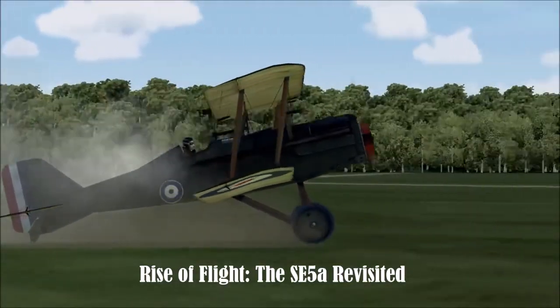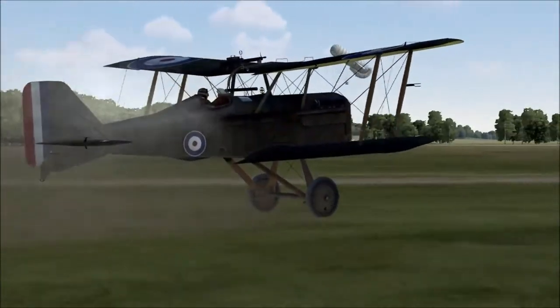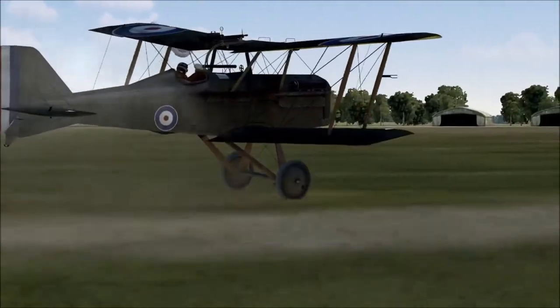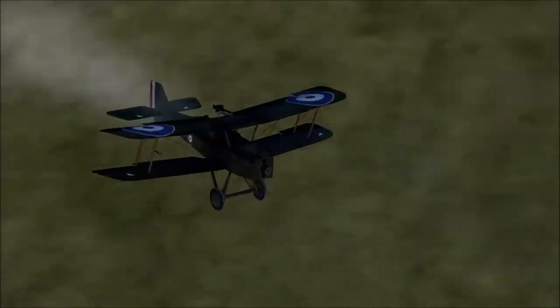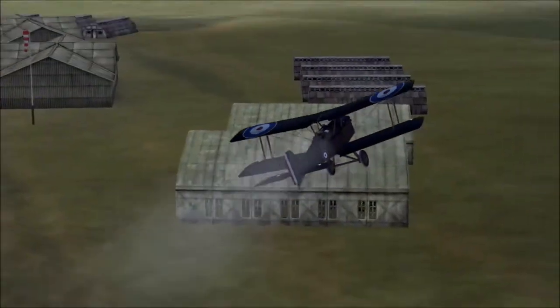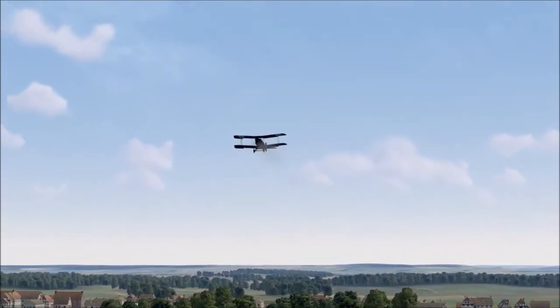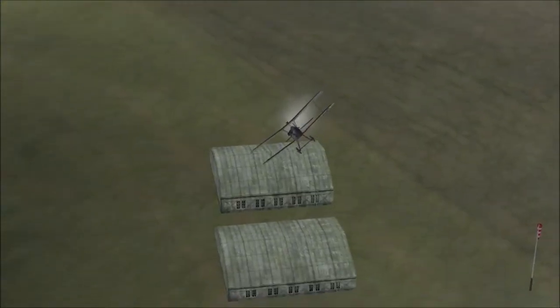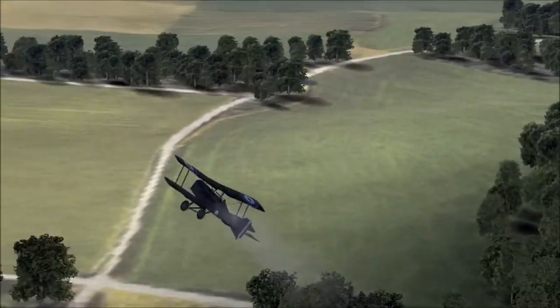Hi everybody and welcome to a special one-off Wags As Wings, episode number 17. Really racing through this — sorry it's been a while. I thought it'd be nice to come back and look at an aircraft I used to have a lot of problems with: the SE-5. Bringing in some of the wisdom I've learnt energy fighting. It's actually a very nice aircraft — I was the problem — but it is quite a tough aircraft to fly. One of the hardest, but a real pleasure to master.